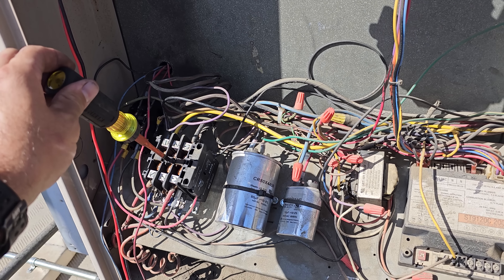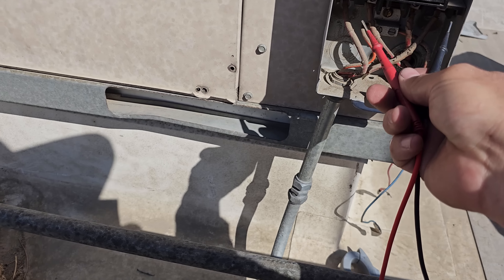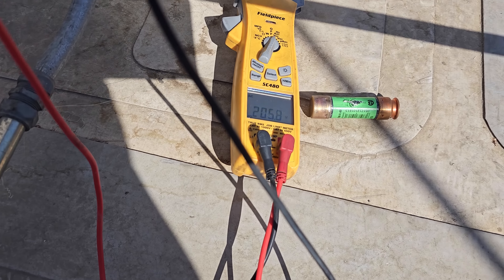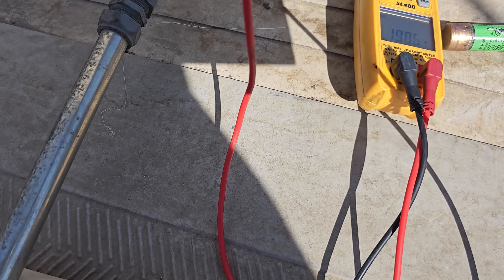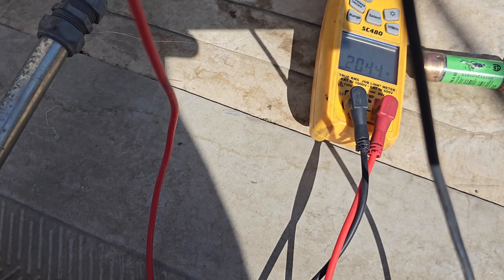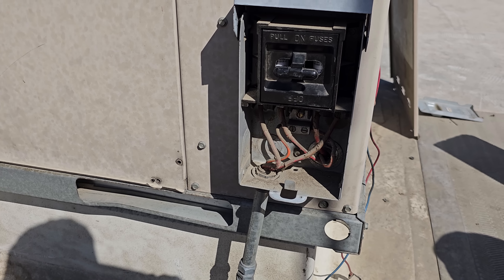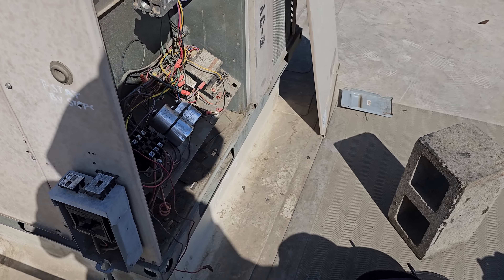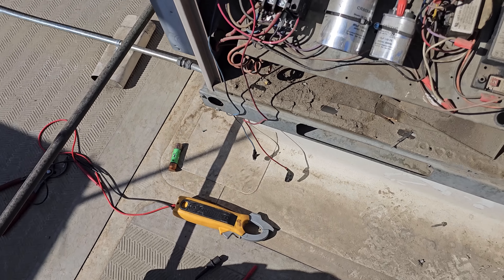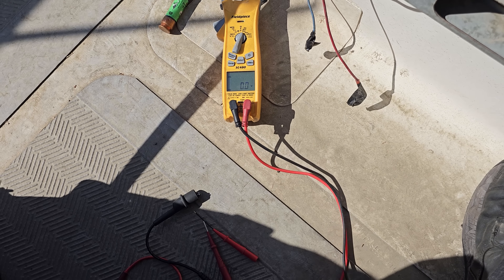Why isn't the compressor running? It's on, but it's not making contact or something. 205 volts going in. It's clicking when I push on the disconnect switch — it's literally making intermittent contact. That's junk. So we have 205 coming in, but nothing on the other side. This is just going to further cement my diagnosis of the disconnect switch.